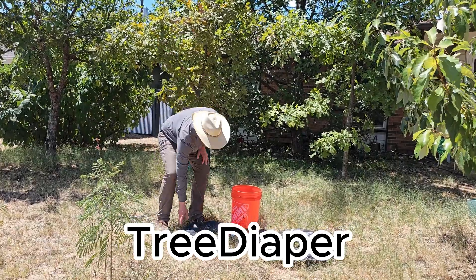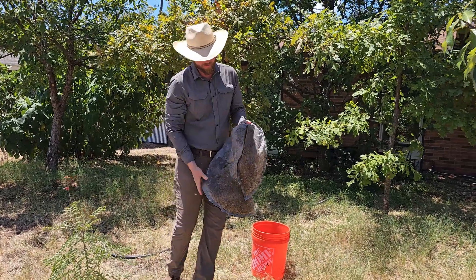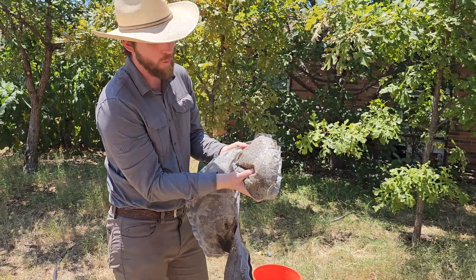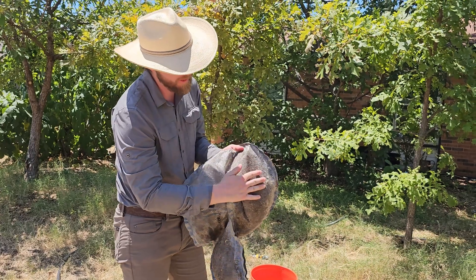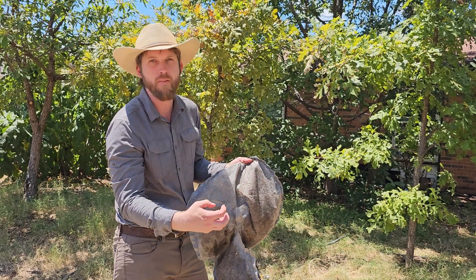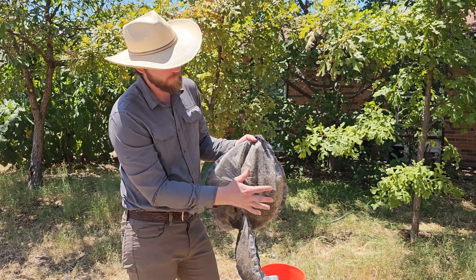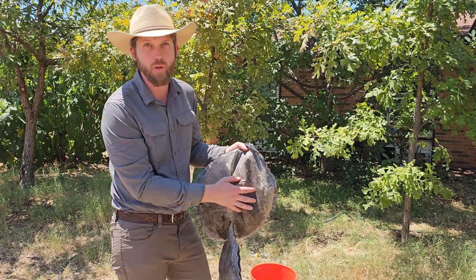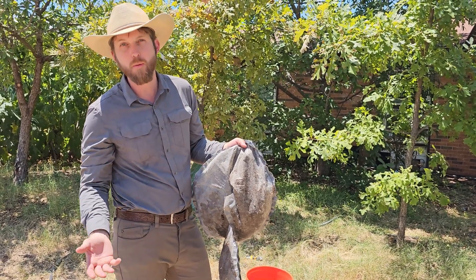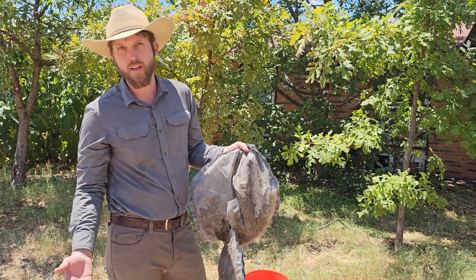For our next technology, we have the tree diaper. This is a bit of a newer technology. The way this works is it is basically a bladder filled with a hydrogel. The hydrogel absorbs a lot of water and then it has a thin membrane on the bottom that through reverse osmosis will draw moisture out of the hydrogel into dry soil, or if the soil is inundated, the hydrogel will actually draw moisture out of the soil. So it's really good at regulating soil moisture, preventing the soil from hitting permanent wilting point or from getting too saturated to where the tree cannot get any oxygen.